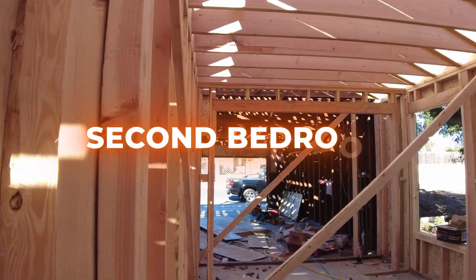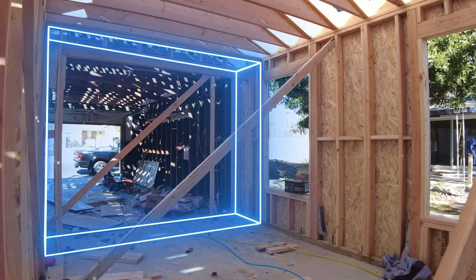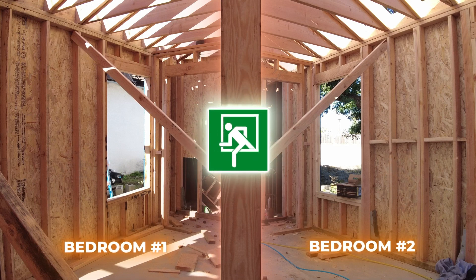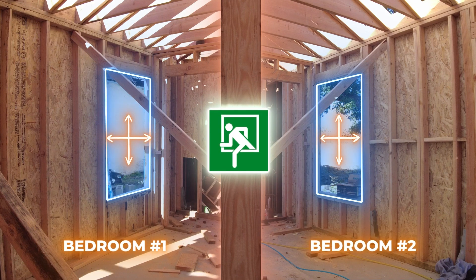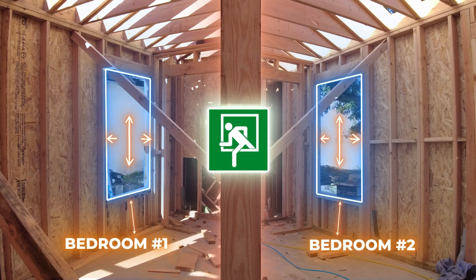Now we're in the second bedroom, and at the far end they've already framed out the header that will create the opening for the large closet and the closet doors. You'll notice the windows in the bedrooms are rather large, and that's because there's a requirement to have what is called egress windows in the bedroom. The building code requires that the opening of a window is large enough for someone to crawl out through in case of a fire or other emergency, and these windows have to be relatively low to the ground.